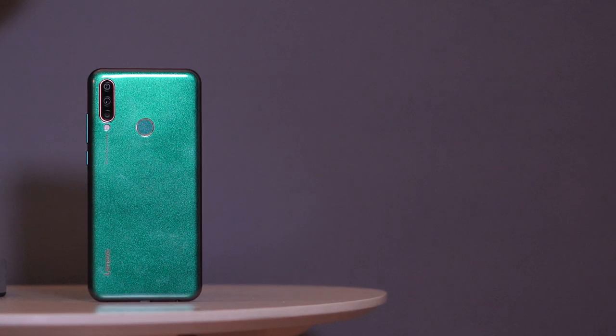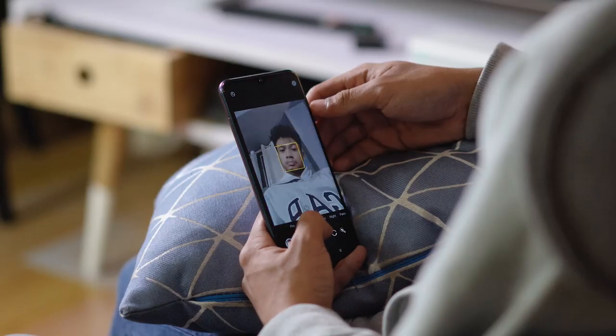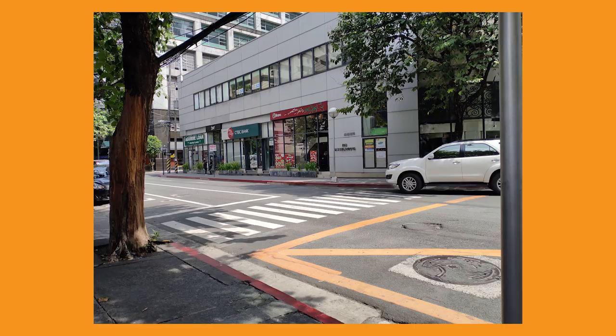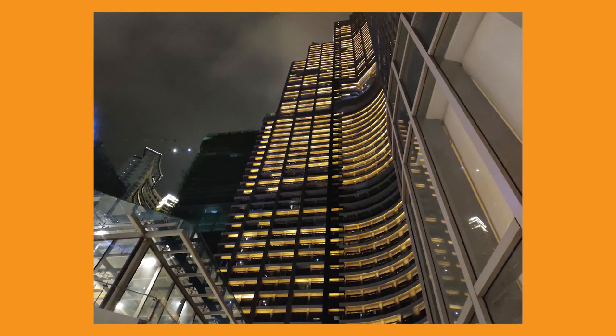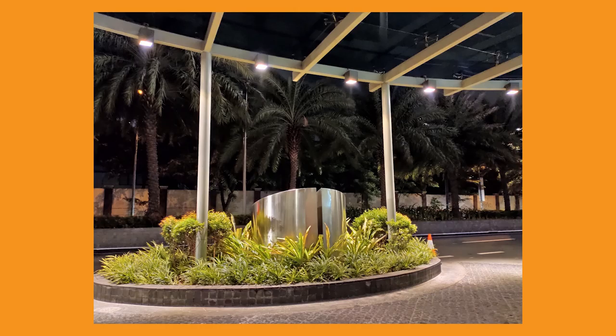Now let's check out those cameras. At the back, we have a triple camera setup consisting of 16MP, 8MP, and 5MP cameras. While for selfies, we have a 16MP camera. Shots actually look pretty decent and sharp; however, colors tend to look a bit washed out and highlights tend to look a bit overblown. The portrait mode's subject-background separation is okay — nonetheless, it'll suffice for social media posting. It also has a dedicated night mode feature and it's not too bad, though noise is still apparent.